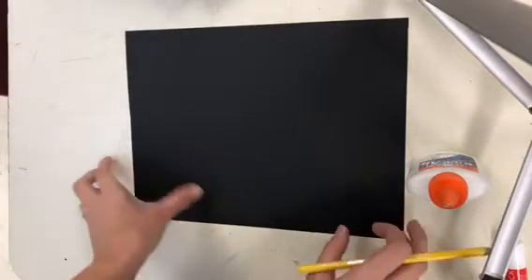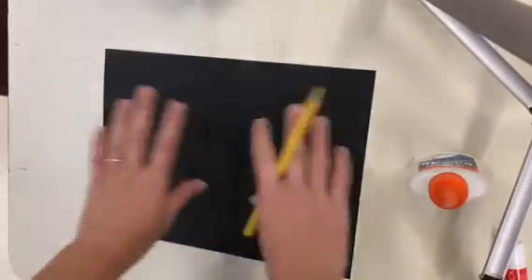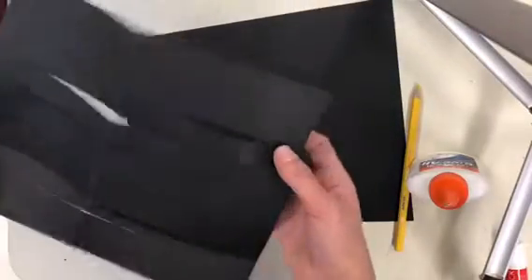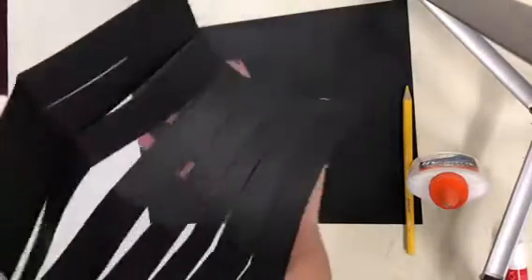We're going to make a weaving today, and the first thing you need to do is make your loom. Your loom is the base that you start with, and we're going to show you how to cut it. When you're done cutting it, it's going to look like this — connected on these two sides, and the top and bottom will have little slits in it.